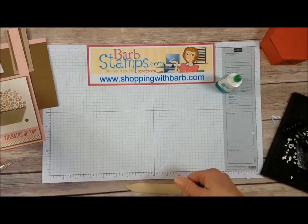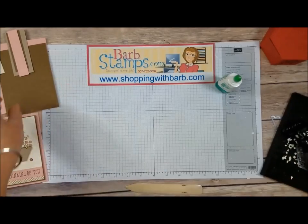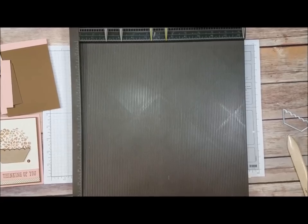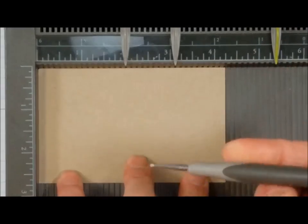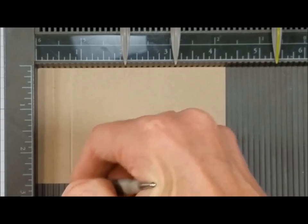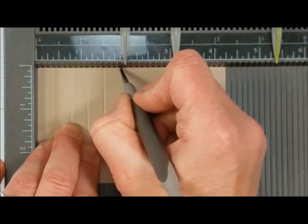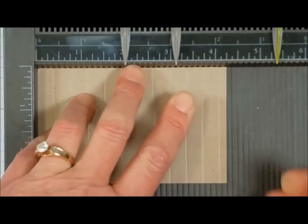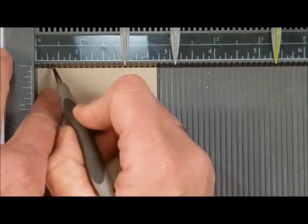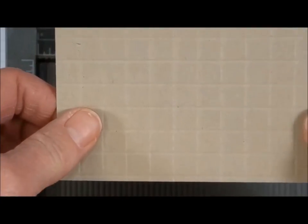Now we need to create our little basket. You can see there are diagonal lines on the basket image, and there are no dies that create that effect, so we're going to score those lines ourselves using the Simply Scored tool before we cut it out. I've got a piece of card stock and I'm going to score it every three-eighths of an inch in one direction, then rotate and score again in the same interval — speeding through that process — to create a nice grid pattern every three-eighths of an inch. Now we're ready to cut our basket out.